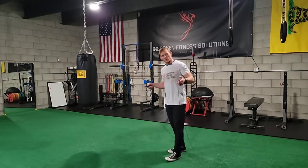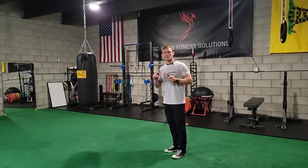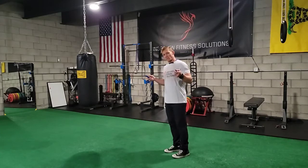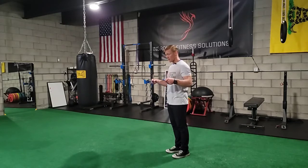Double Unders. The concept here is to get two revolutions of the rope per one jump. A lot of people like to start off with a single jump and a single revolution and then work into the double under.